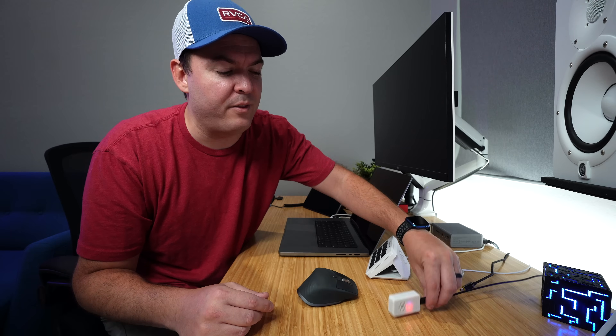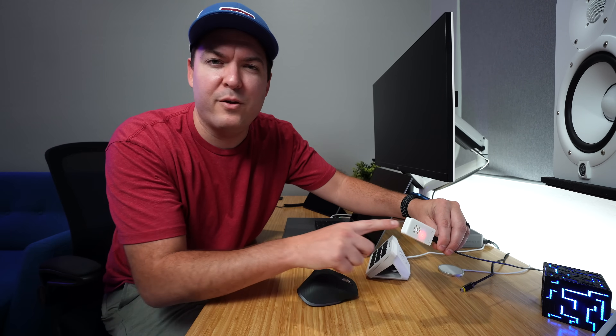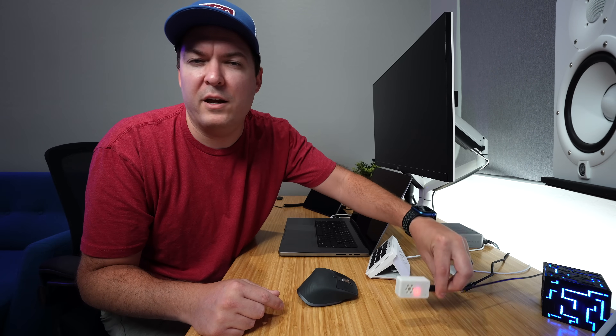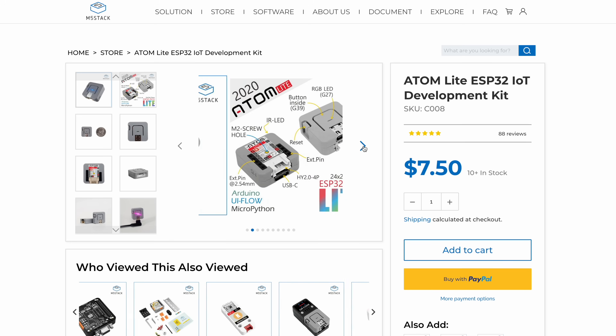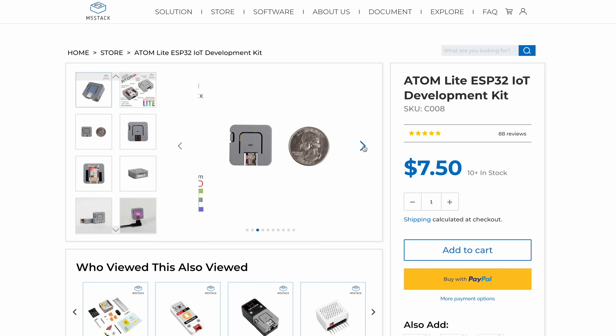I also saw some comments about the 3D printed case for the ESP32. People couldn't make it or couldn't find where to buy them. You can buy ESP32s with a case already built on for a few dollars more and I'll link those down below. I haven't tried it myself, but people say they work well.